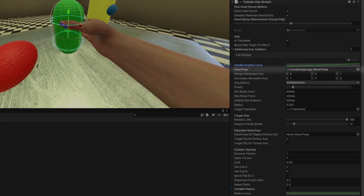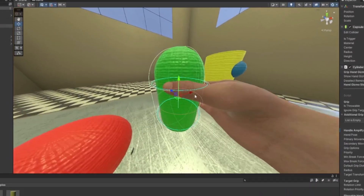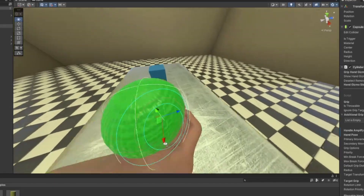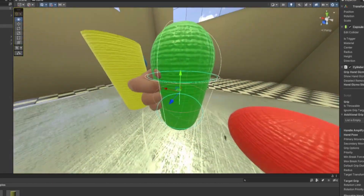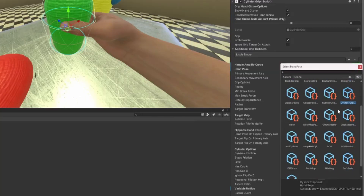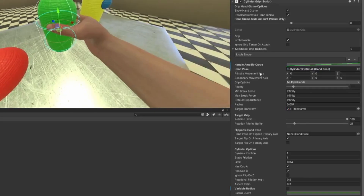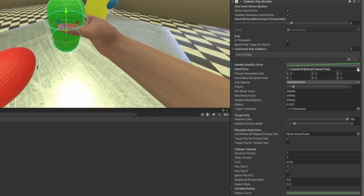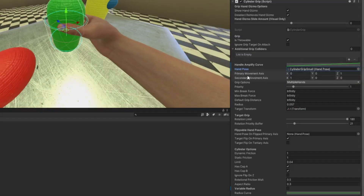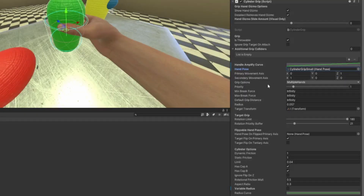Hand pose — this is the meat and potatoes of it all. This is where you choose what hand pose you want. So let's say this was a glock mag — you could choose a glock mag grip. For a cylinder you probably want to do something like cylinder grip small, cylinder grip large, or barrel grip. Sometimes hand poses can mess up the grip — like with a target grip, using a pinch grip can cause issues. For primary movement I do Z on the one, and for secondary movement I do X on the one — these are just the default values I use.